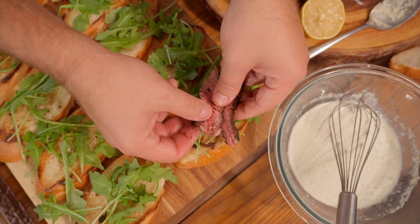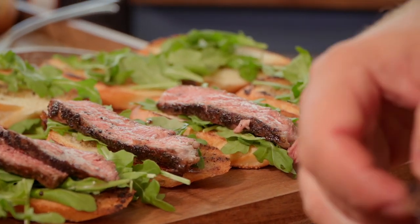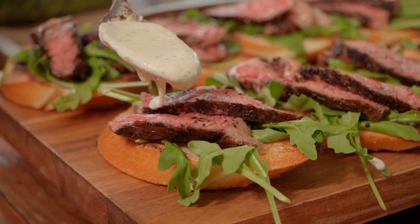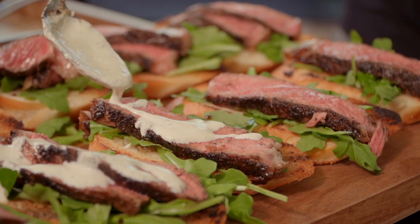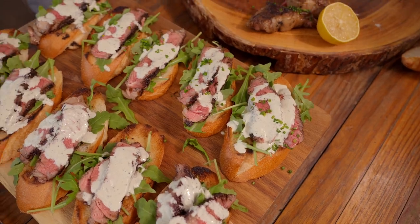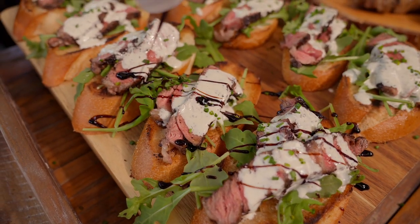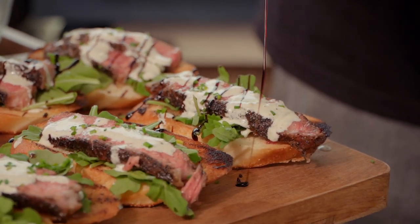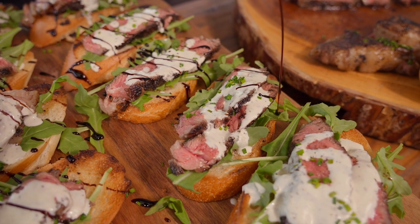Let's throw some of our steak over the top — you can do two pieces or one piece depending on how big you cut your crostini, which is the fancy word for what we just did with the bread. Now we're gonna hit it with some of that creamy sauce. You want it to be almost a drizzle — just a little dab will do you. Garnish with a little bit of chopped chives. I like chives here mostly for their color and size; green onions are just a little too big. The last thing is a bit of balsamic glaze. The balsamic brings sweetness that your palate wants — the sweet balance to the savory makes this a really pleasant dish. People are gonna love it, and it's gorgeous.